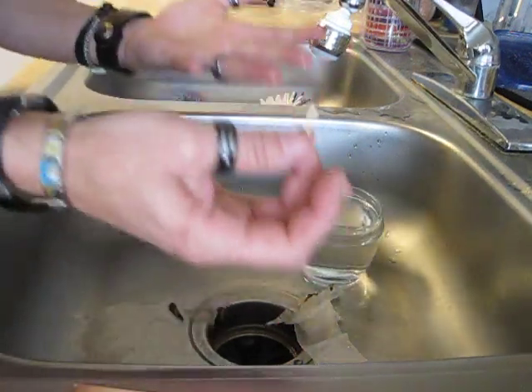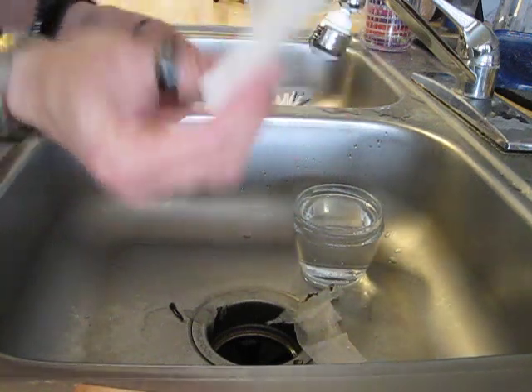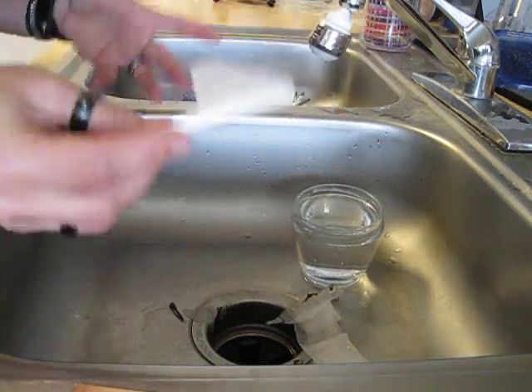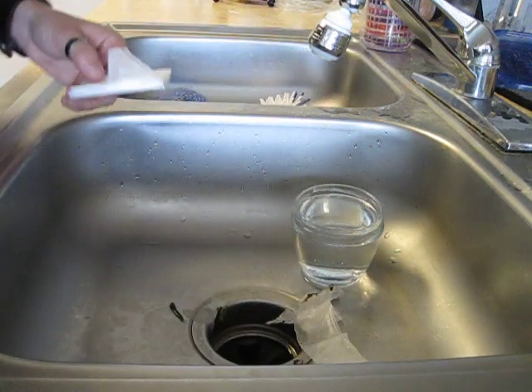Pretty cool, right? Wax paper — put it in your survival kit. One of those little items that you never know. Everything's wet, you can light this with your waterproof matches, light it on fire.